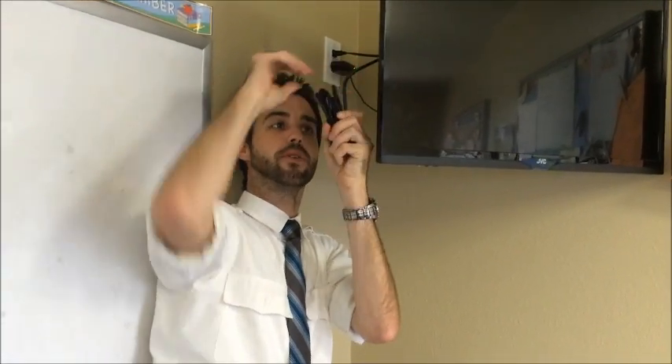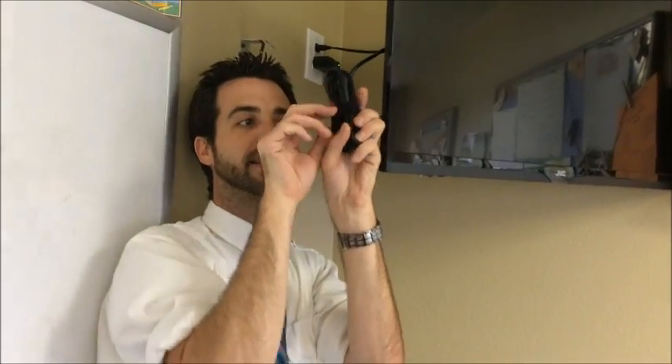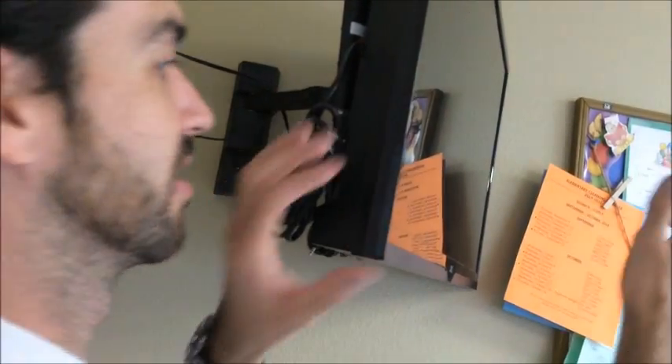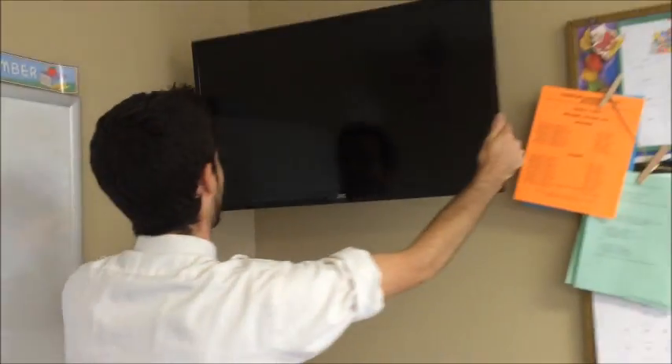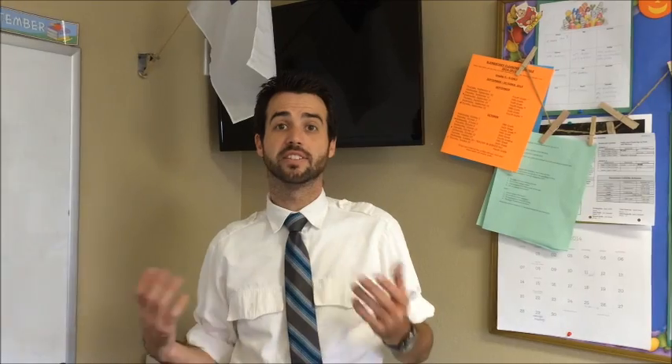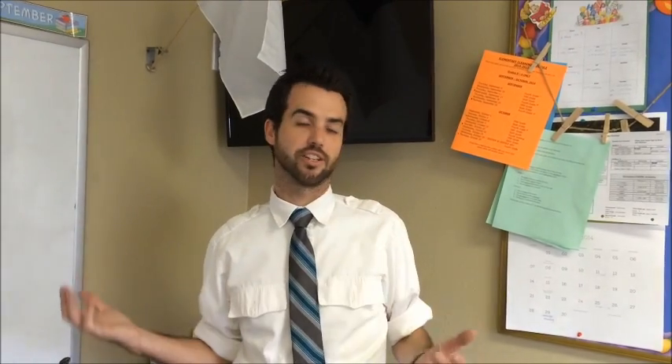Do a light wrap just like this, then use the Velcro strap attached to the cord to wrap it around lightly and keep it secure. Take it and place it right behind the TV so everything is nice and tucked. As you put the TV back in its position, all the cords are nice and hidden and protected.